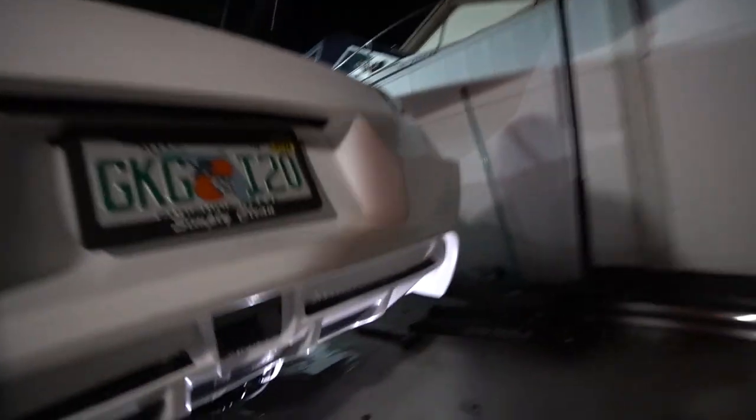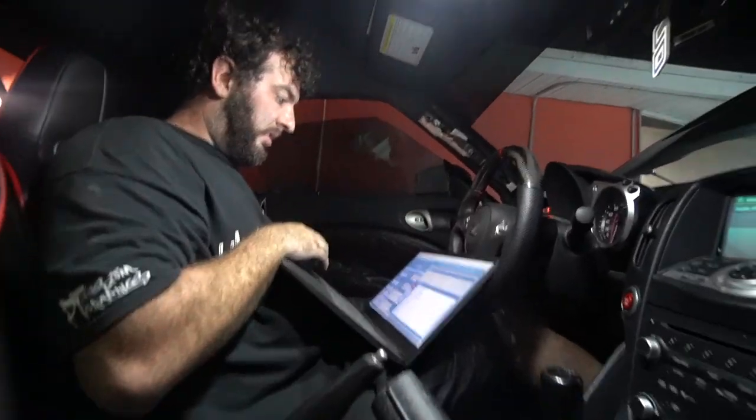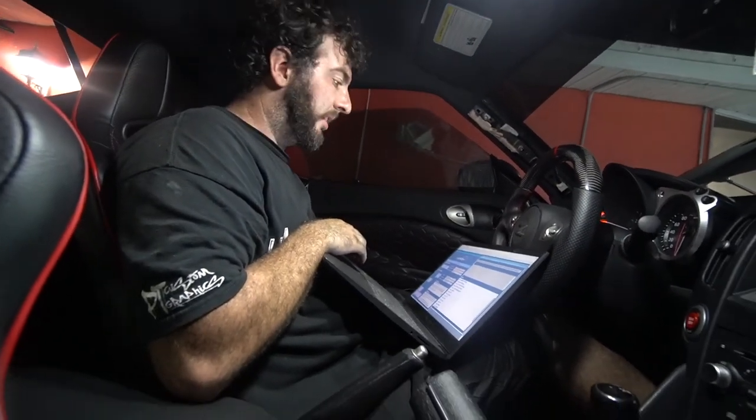The pump is wired up, let's see if it works. Hit the button — nice, it works. Everything should be on, we're getting ready to start. He's flashing the new tune right now — this is a base-map tune for our turbo kit. Dude, it's about to start.